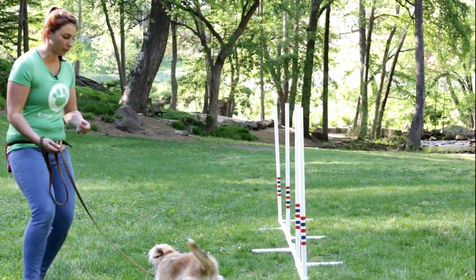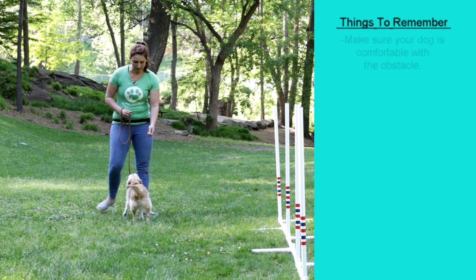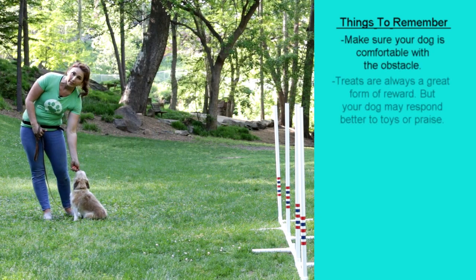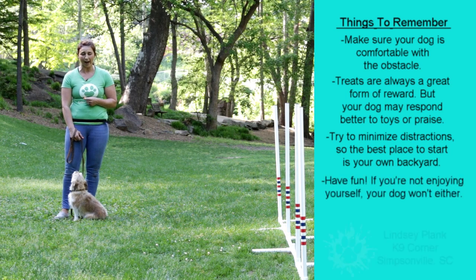Having treats available is really great. Also be thinking about the environment that you're doing this in. A park may be too busy of an environment to start at, so maybe starting in your backyard or at home would be a good idea. Have water available too — these treats are pretty tasty, but they sure make Gracie pretty thirsty, so you're going to want to make sure you have that.